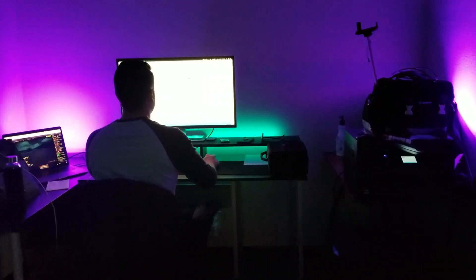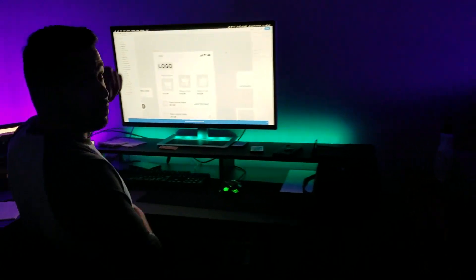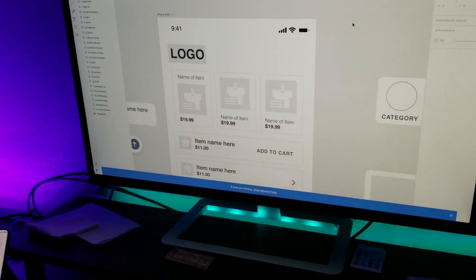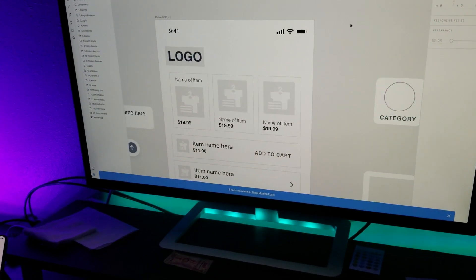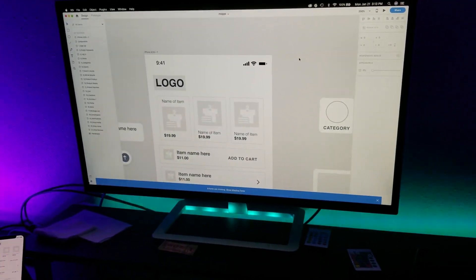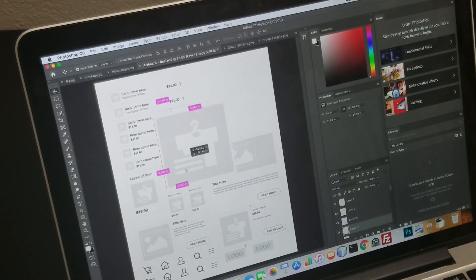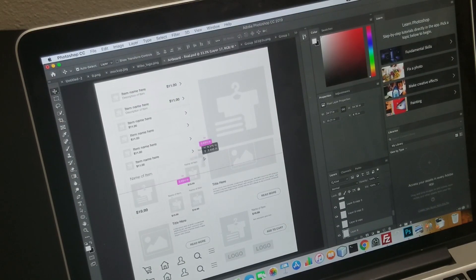Look how cool it is in here. Kyle's working on some of the pieces for the product. I'll be taking these and we're going to be cutting them out. Once we figured out how the product was going to look, I had to figure out what type of materials I needed in order to build this prototype.